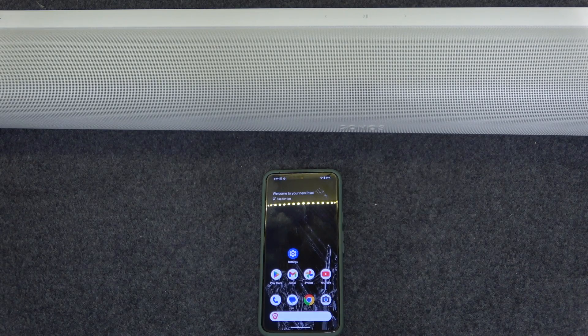Hello everybody and welcome. In this video I will show you how to pair your Soundbar Sonos Arc Ultra with your Android device.